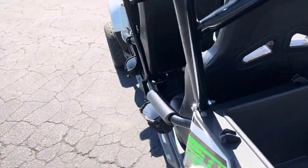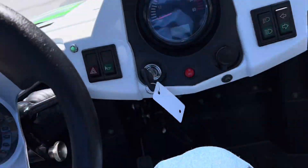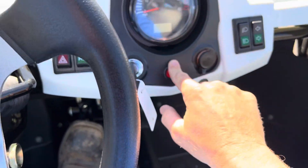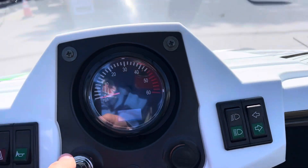Very, very nice. Clean. Super clean. Let's hop in here. You've got a cigarette lighter — you can plug your cell phone in. You've got blinkers there.